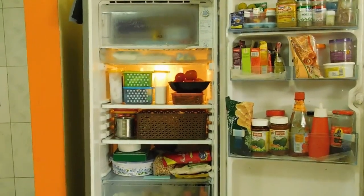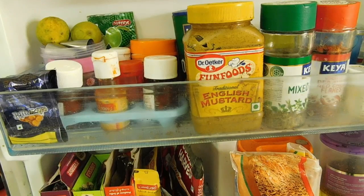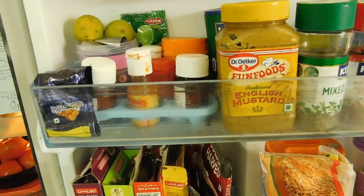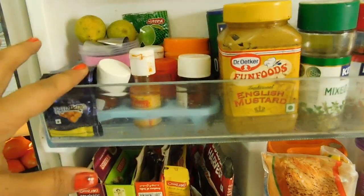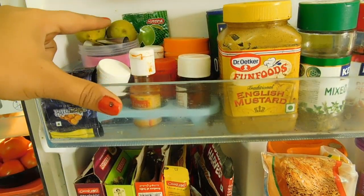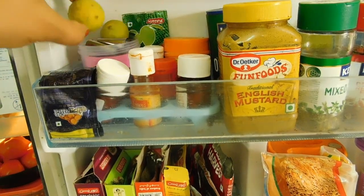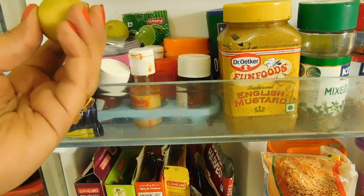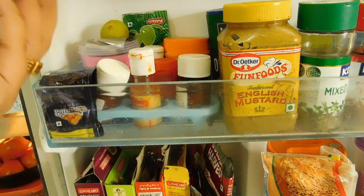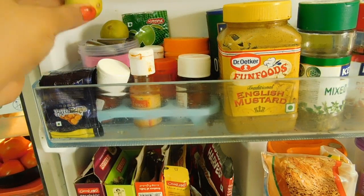This is how my fridge looks like — the door portion and the first rack. I have stuffed here a few chocolates, and these lemons I have kept at the top because they are almost about to dry and I should not forget to use them. So they should be visible to me, so I have kept them at the top.